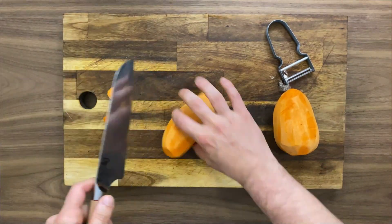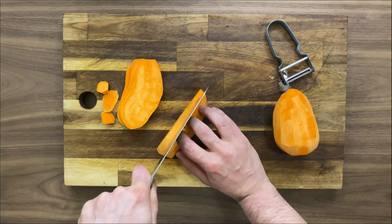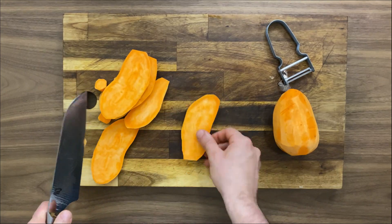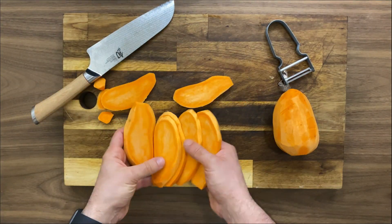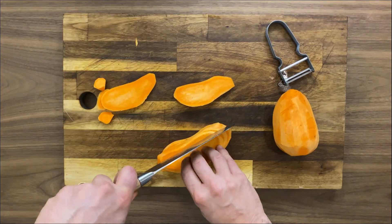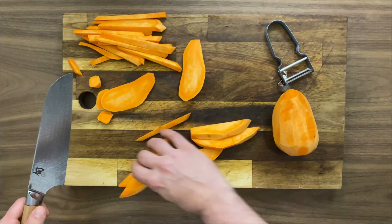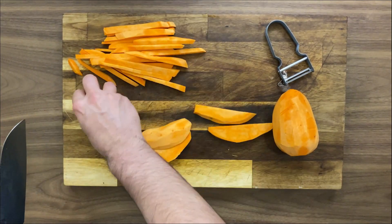Now I proceed with my Japanese knife to cut the fries. I'm gonna cut the first potato a little bit smaller and thinner compared to the second one, just for testing. The first one I'm gonna do without cornstarch and the second one I'm gonna apply a layer of cornstarch to understand if the crispiness from the cornstarch is real or not.